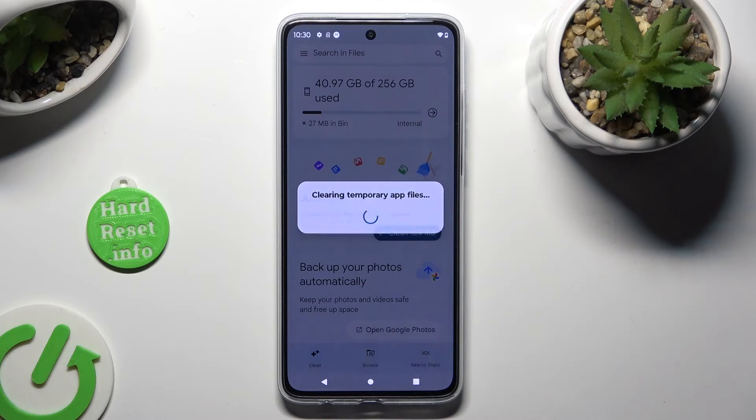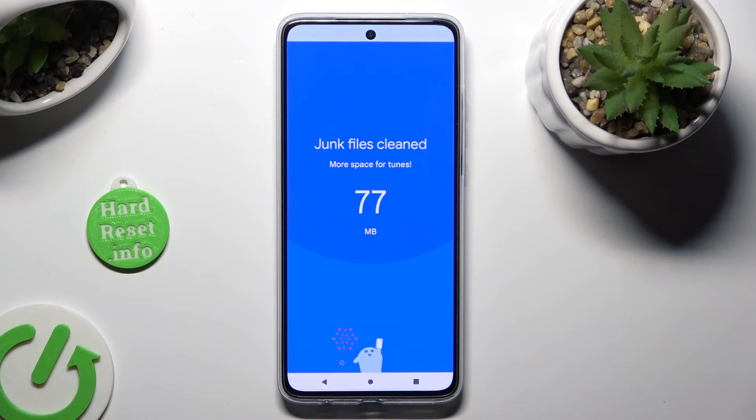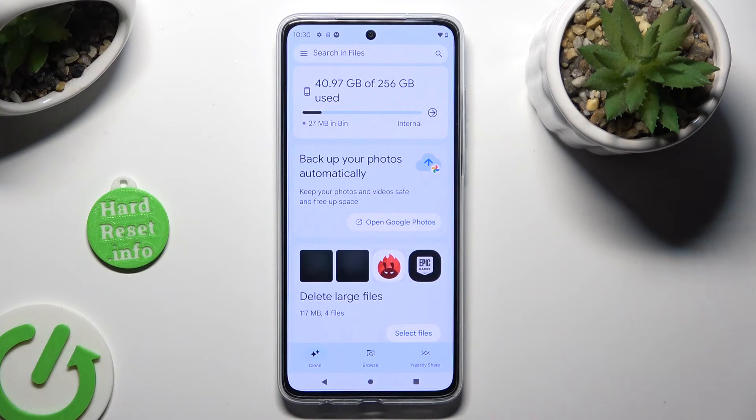So when I do that, as you can see, storage of my Motorola was successfully cleaned.